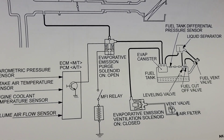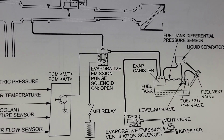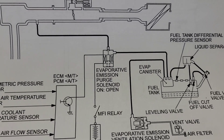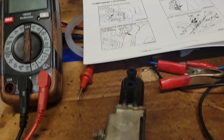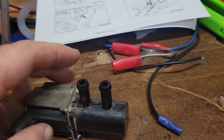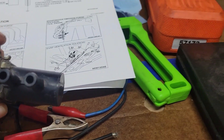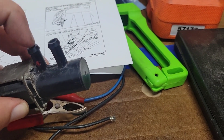The first thing to figure out is when it's energized or not. The purge solenoid when it's on — when it's energized — is open, so it's normally closed. The very first thing you can do is simply figure out if there's air coming through this or not. The easiest way is to just blow through it and see what happens. I'm going to blow through this side and see what comes out of the other side.